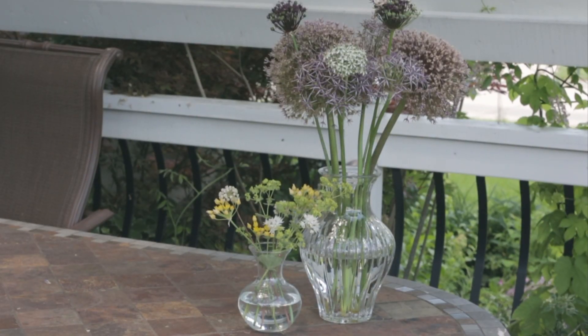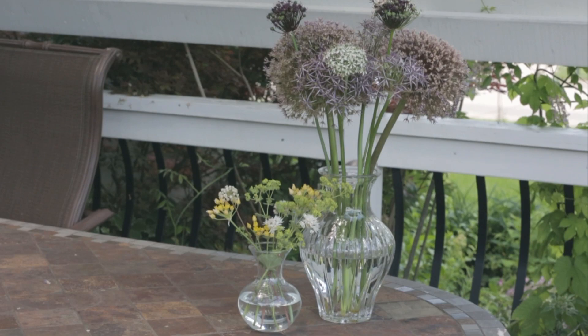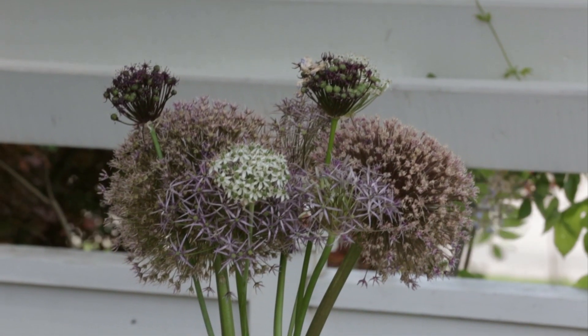Allium blooms are outstanding cut flowers too, lasting up to two weeks in a vase, finishing their bloom, and forming seed pods before they finally fade.